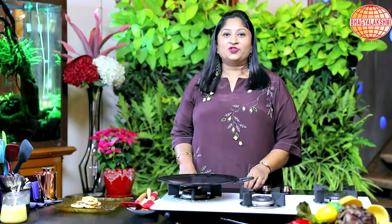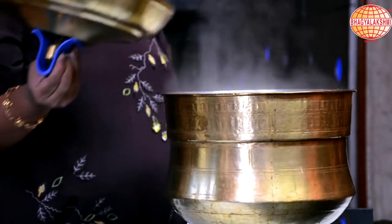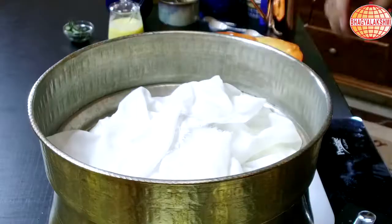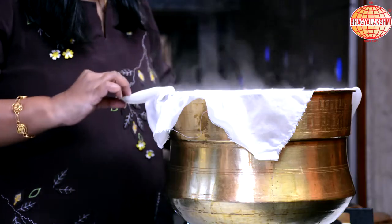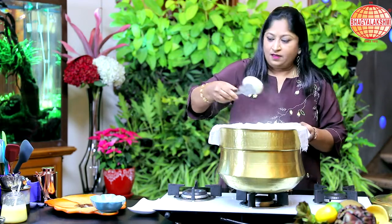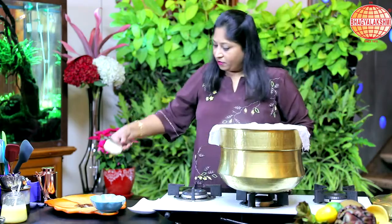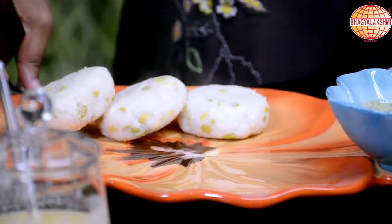By now, the steamed one should also be fine. It has been steaming for 15 minutes — let's check on that. Now this is steamed well for 15 minutes. This is piping hot. On to the serving plate — hot patties, the steamed version and the roasted version.